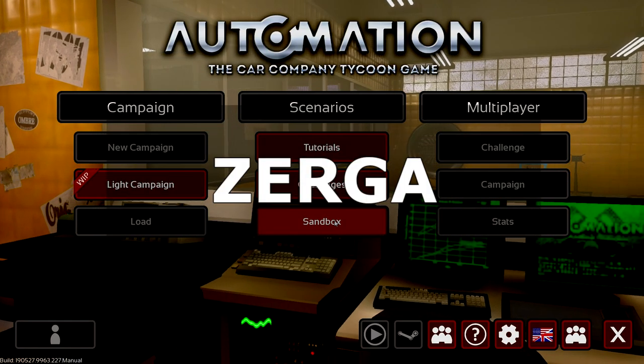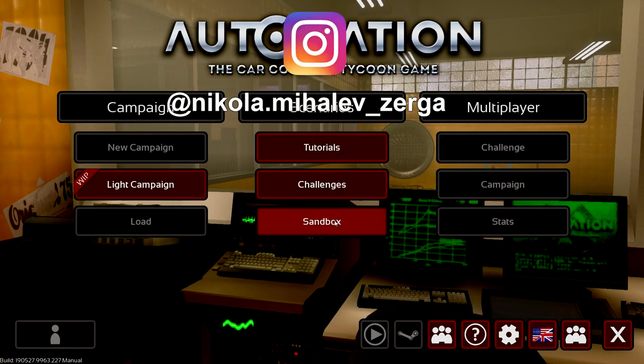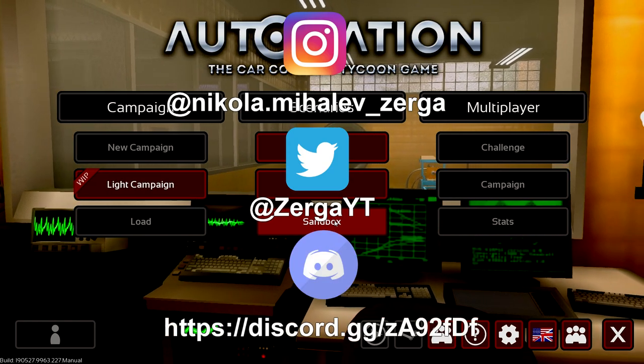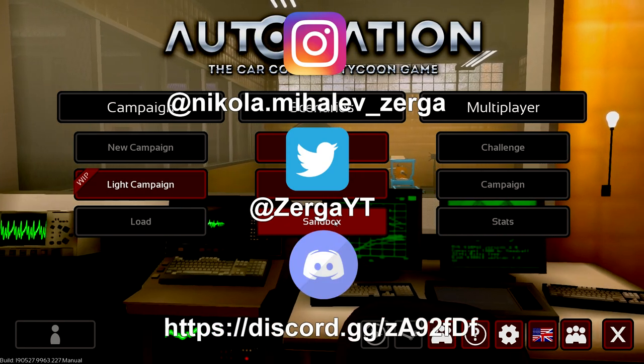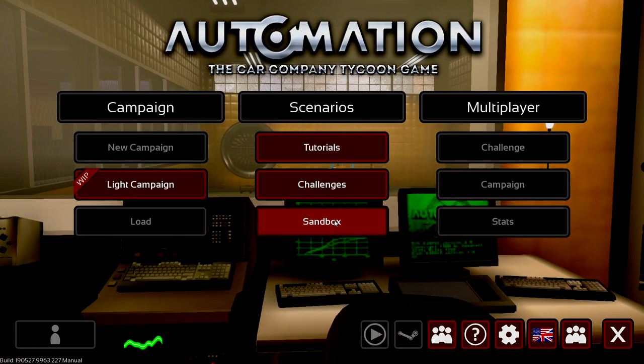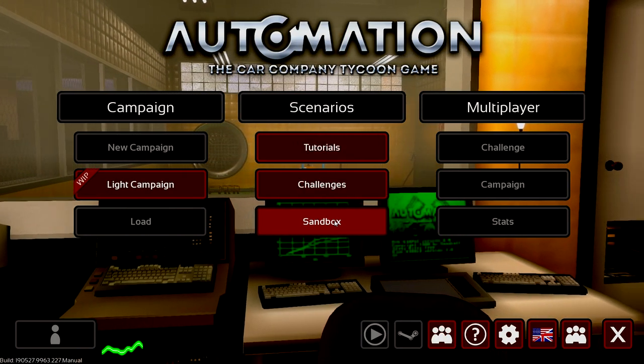Last time, the first episode I've ever made on Automation Plus BeamNG, it didn't go too well - it didn't go bad, but it didn't go too well. From one standpoint, the editing, how I made the whole video, first time doing that, wasn't perfect.